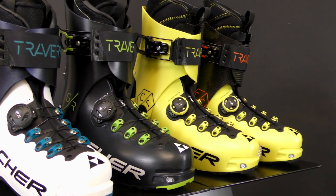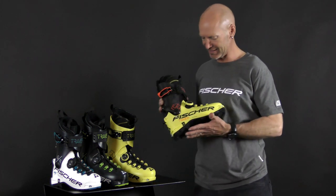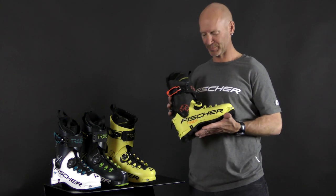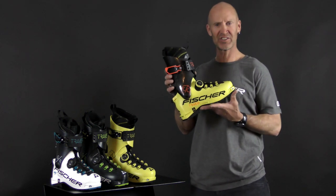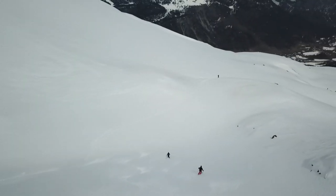At first blush, this might look like a Rondo race boot, but it's actually a really high-performance, all-around touring boot. And despite its light weight, the Traverse CC is just over 900 grams. It has exceptional downhill performance.